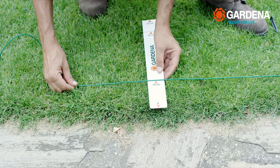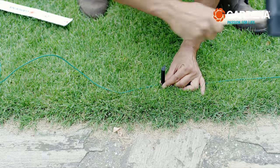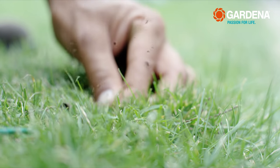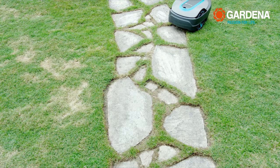10 cm is sufficient for paths or flagstones. The mower currently turns around on the path and cuts the grass right to the edge. If the path or flagstones are actually placed in the grass, then you can simply let the robot drive over it.